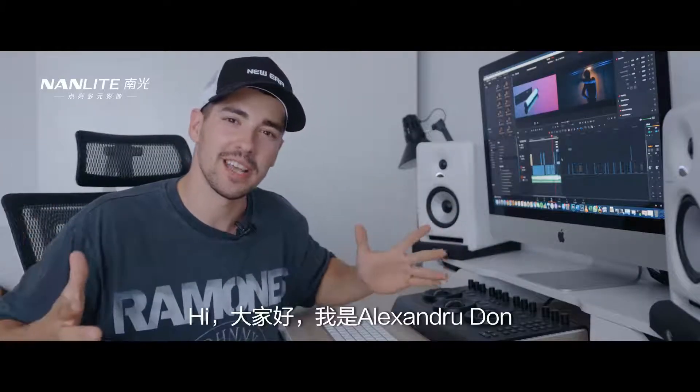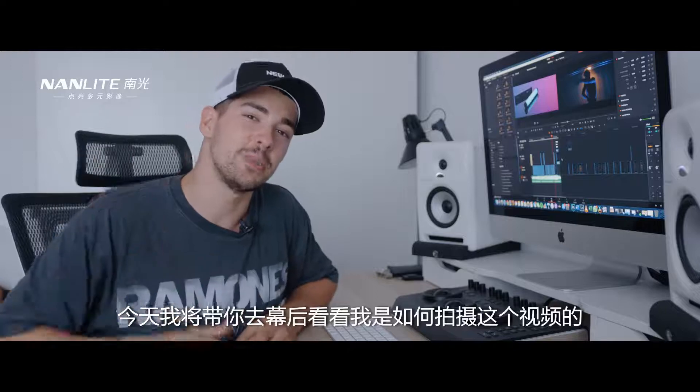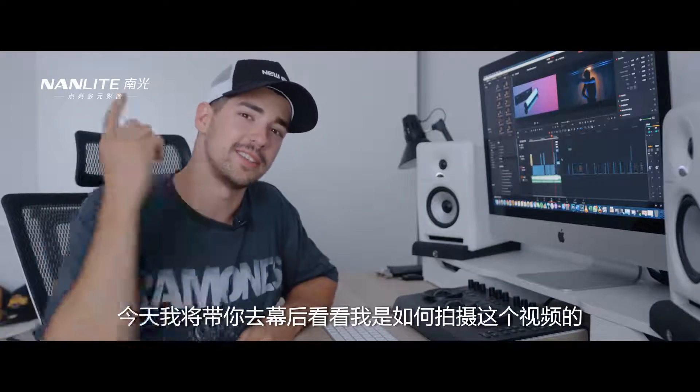Hey guys, what's going on? I'm Alexandru Don and today I'm going to take you behind the scenes on how I shot this video.